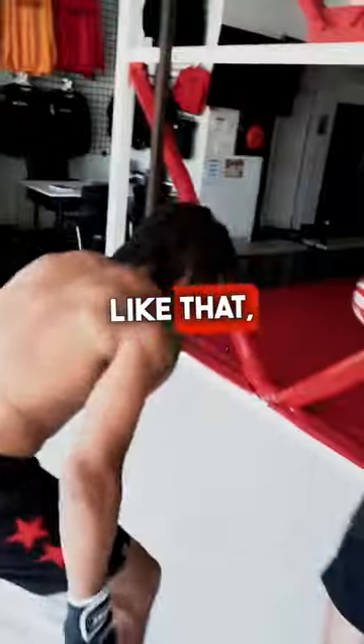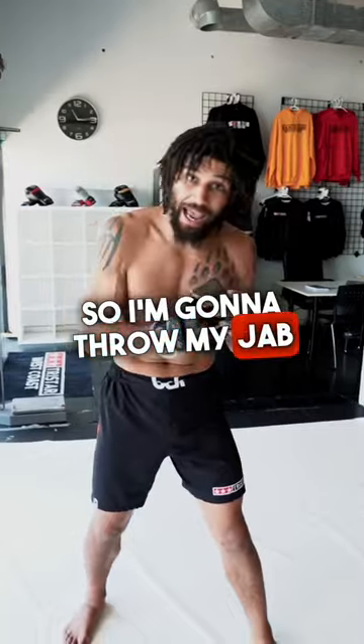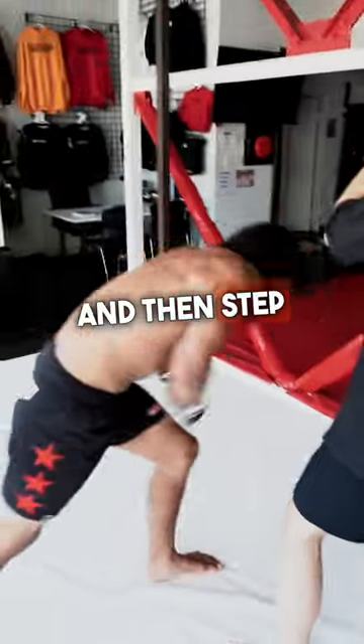If I want to shoot with my head inside like that, I'm gonna throw this hand — jab to the body, overhand right. Boom, boom. And then step in. Boom.